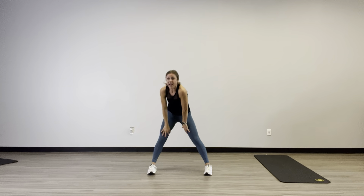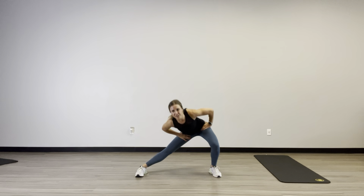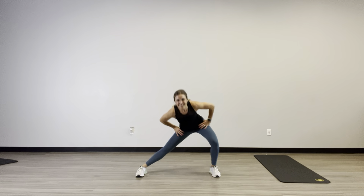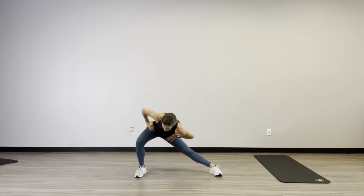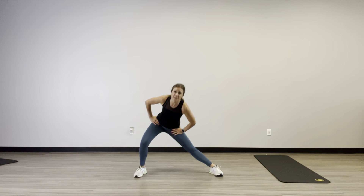Now move up. Come on up tall. Toes stay forward, feet out wide — waking up those inner thighs, those inner hips. Just getting nice and loose here. Somewhere I feel tight, maybe hold it for a couple of seconds, just moving through the stretch.